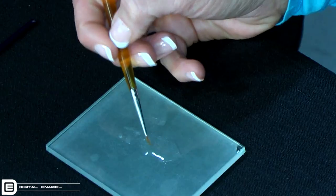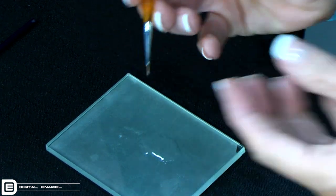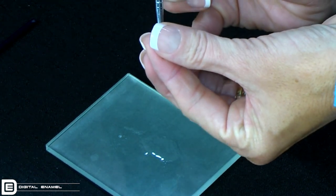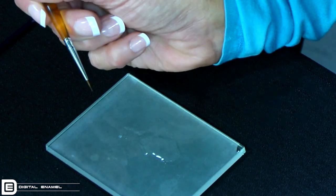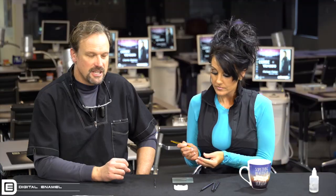How did you sharpen that up? We just put it in our diluting liquid that we usually have out on our glass slab, and then you barely have to touch it and you'll get a fine point with that brush. So you can get very fine detail.